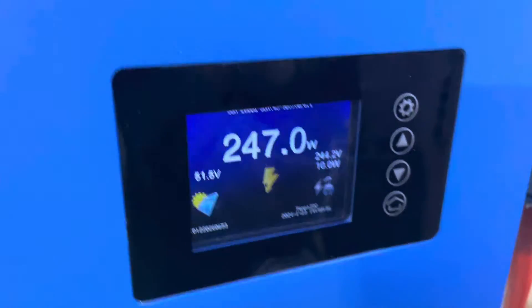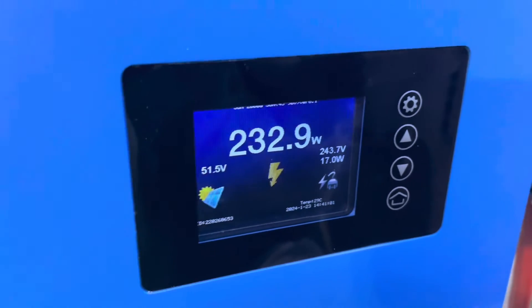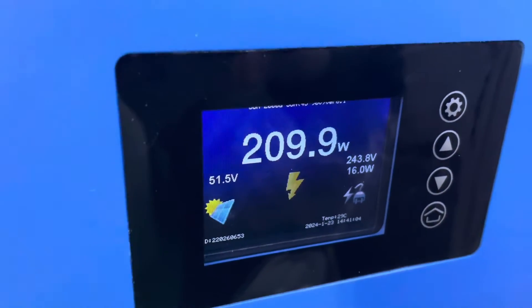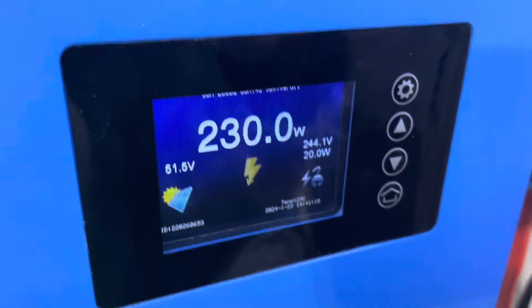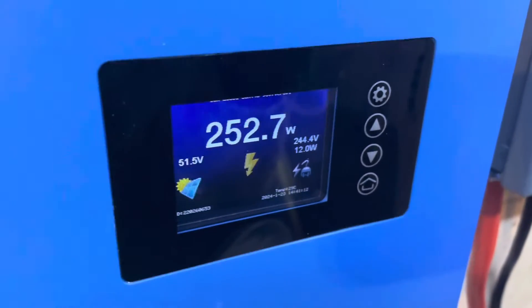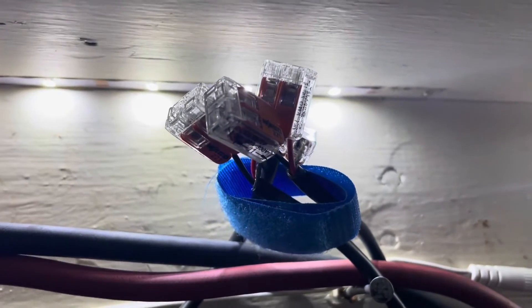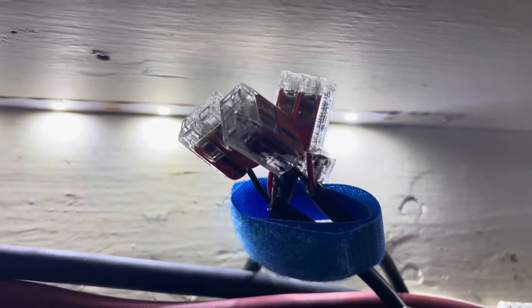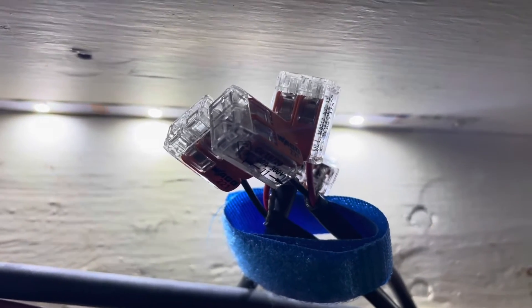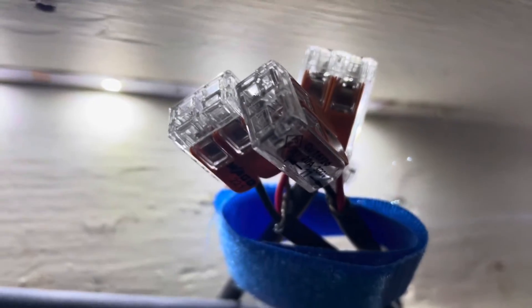The next problem is that if you want more than one of these units, you also want them to monitor the same thing without having a whole mass of CT clamps in your breaker panel — obviously because there's not enough space and it's unnecessary. So the way I've solved that problem is: after the CT clamps come out of the series, they come back up and are wired in parallel. This means I can add extra devices any time I want — I just add them into this little block here where they're wired in parallel.